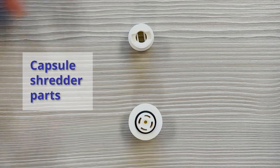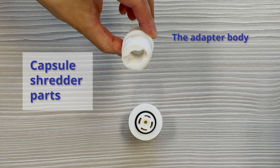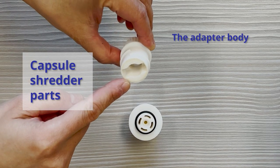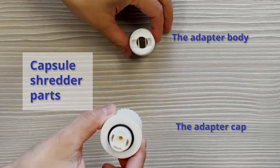Here is how to use it. First, the capsule shredder has two parts. The first part, the adapter body, contains a capsule-shaped hole where the capsule is placed. The second part, the adapter cap, screws onto it to allow the capsule to be shredded.